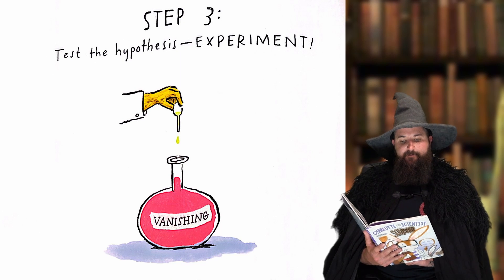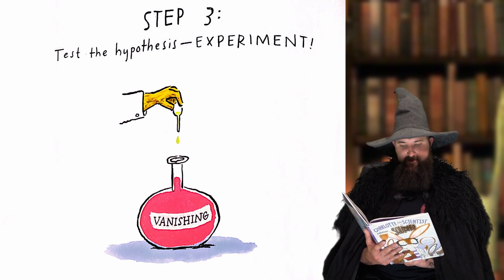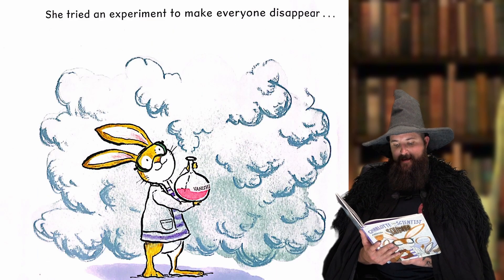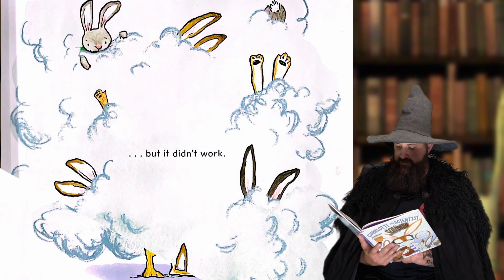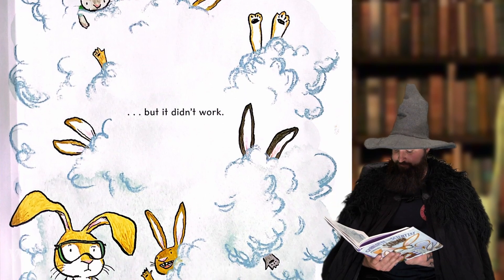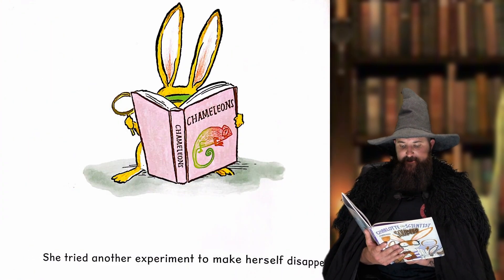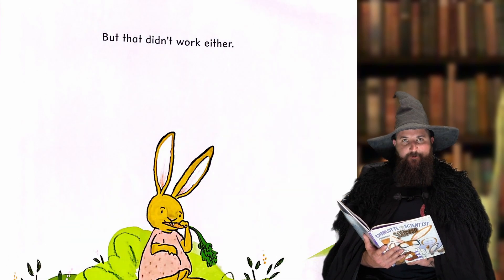Step three: Test the hypothesis — experiment. Vanishing cream. She tried an experiment to make everyone disappear, but it didn't work. She tried another experiment to make herself disappear, but that didn't work either.